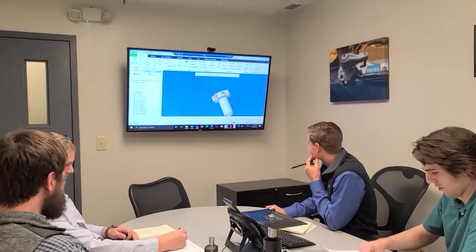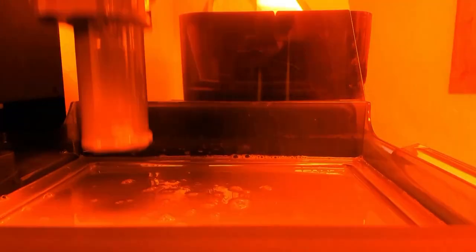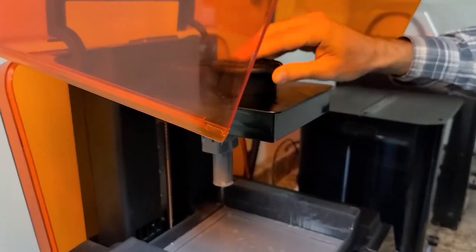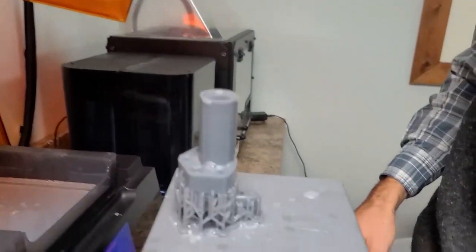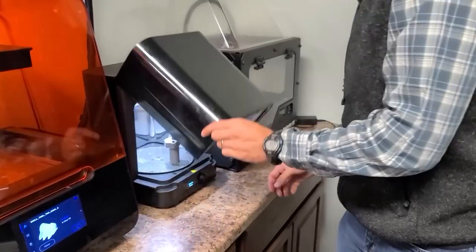Vectec's experienced engineers design and concept the swing clamp on the computer. Once the design is established, they then utilize a state-of-the-art 3D printer to physically examine the product before beginning the machining and manufacturing process.